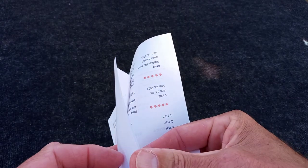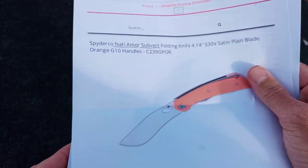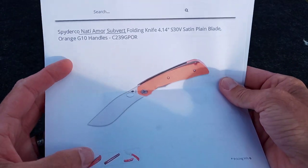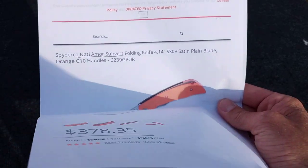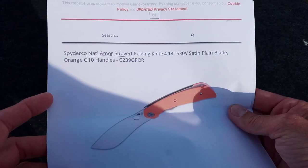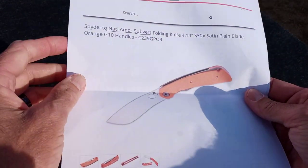These aren't cheap — MAP is around $378 now, though I've seen over $400. You are getting a lot of knife. It is built in the Taichung factory, and the customs of these things can run anywhere from two to five or six grand, depending on how it's equipped.